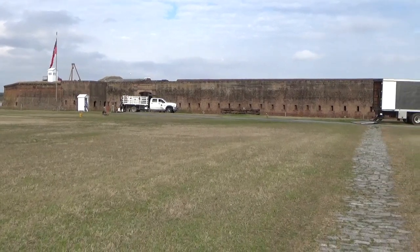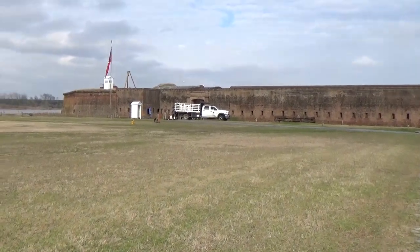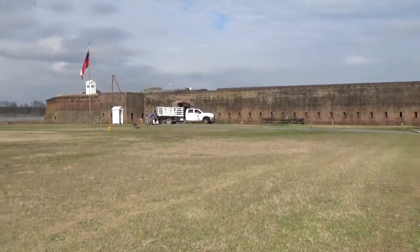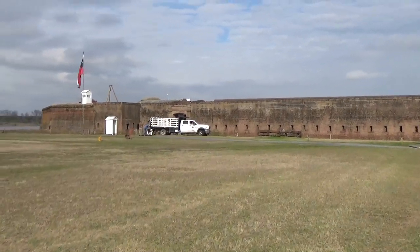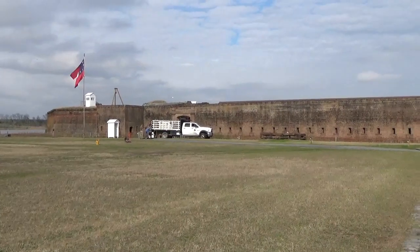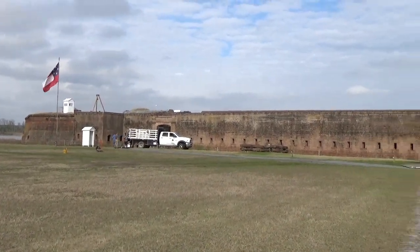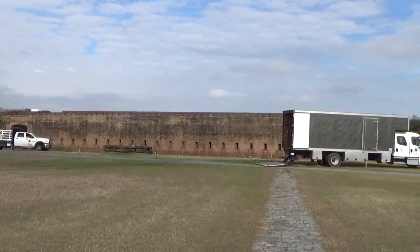I'm not sure if this brick fort was actually here, but it replaced an old fort called Mud Fort, which was a Revolutionary War fort. We're getting ready for filming of something here in a couple of days, which explains the presence of trucks blocking an otherwise nice view of the old masonry fort.